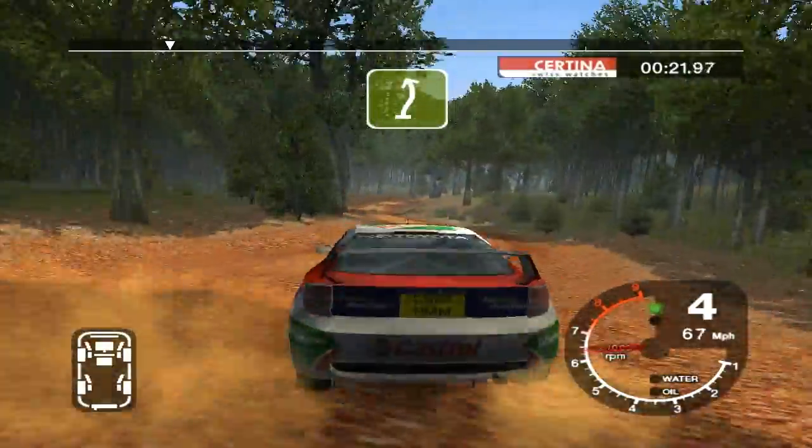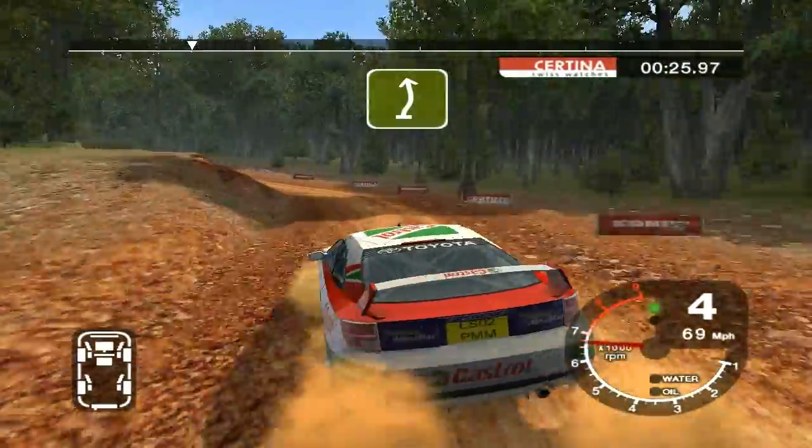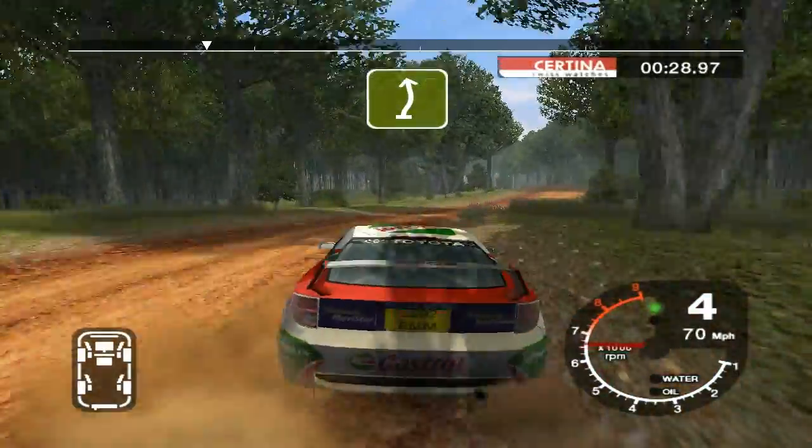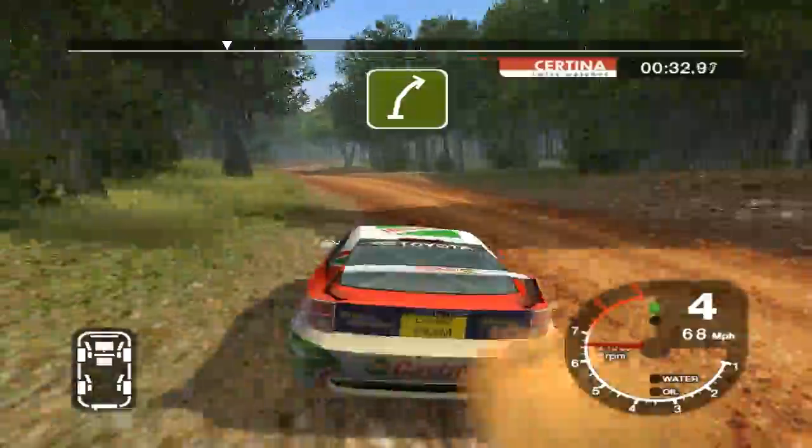And long 5 right and long 5 left, tightens. And 6 right over crest into long 6 left. Into long 6 right.